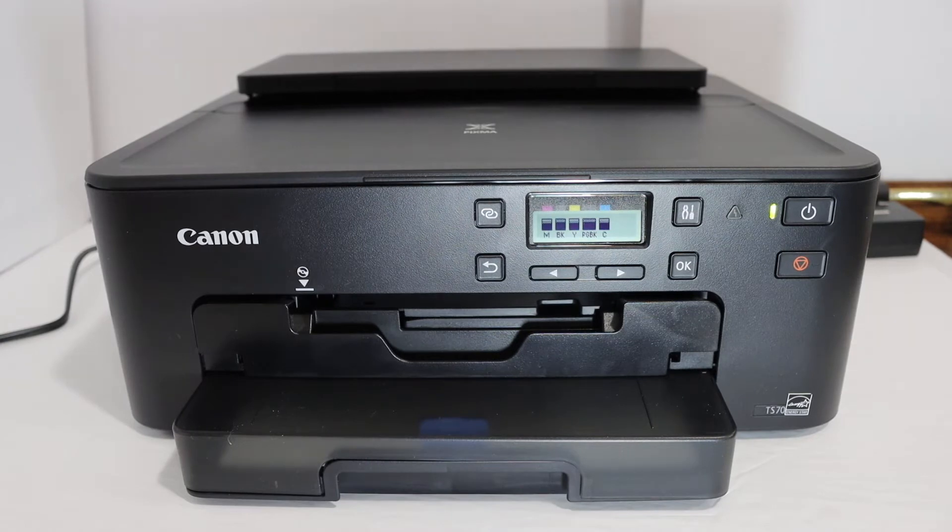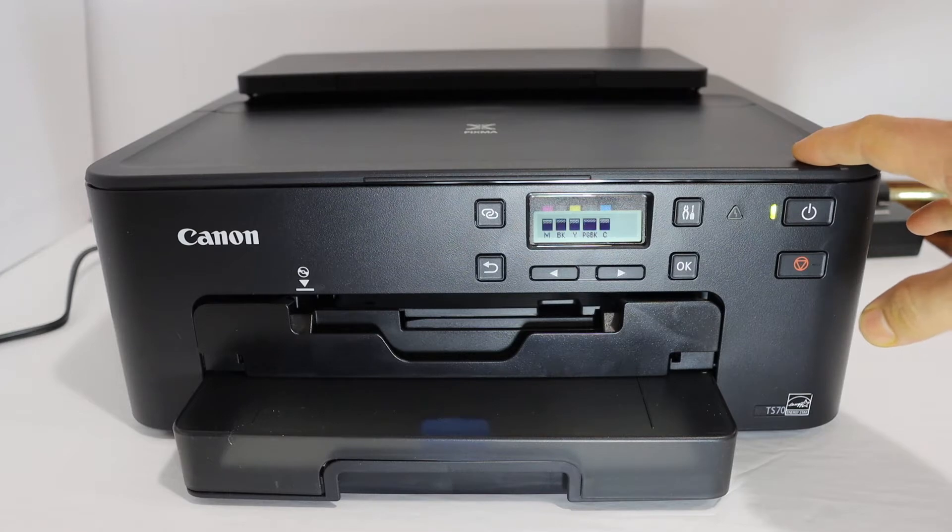Today's video is regarding the Canon PIXMA TS700 series printer. I am going to show you how to do the Wi-Fi setup.